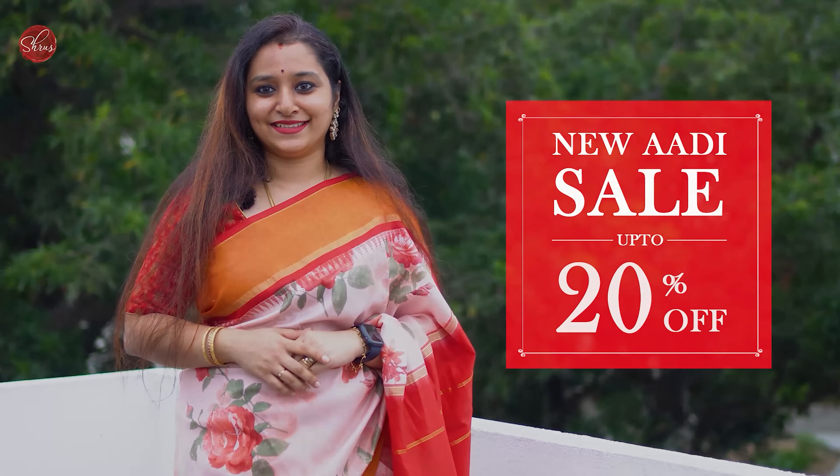The last one for today is a parrot green with a rani pink combination — very pretty borders on either side, with leheria in the body and patola design in the lower half of the saree that continues in the pallu. It comes with a self-printed pink color blouse, priced at 1290.